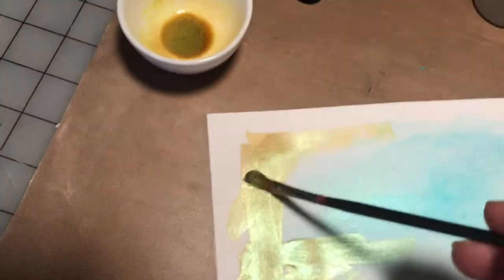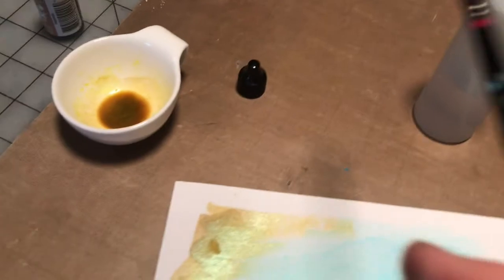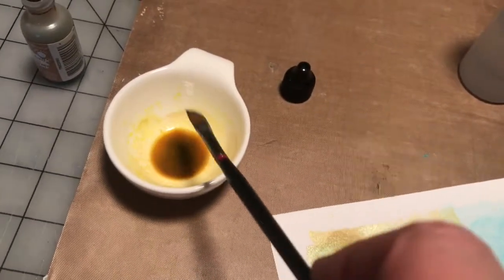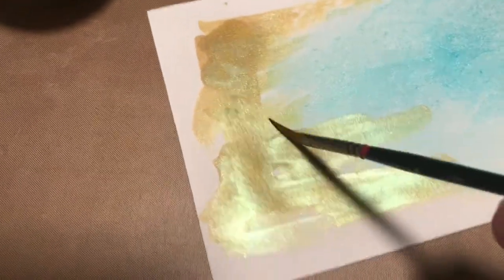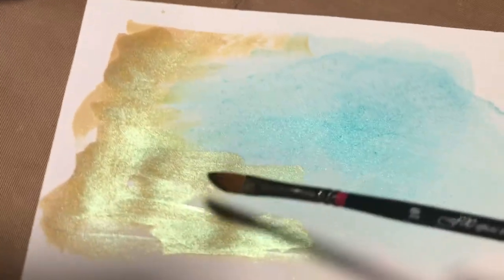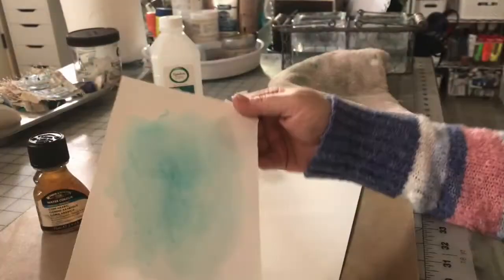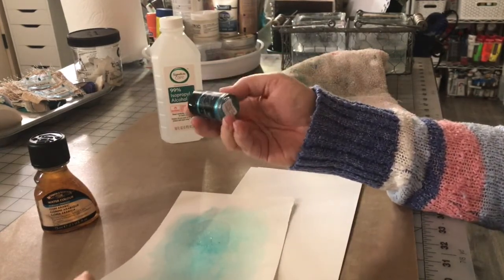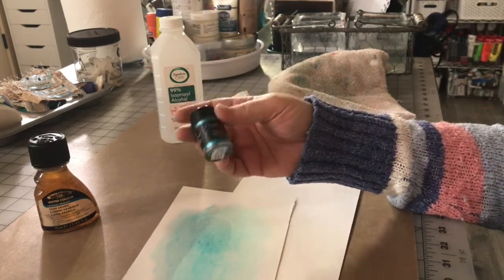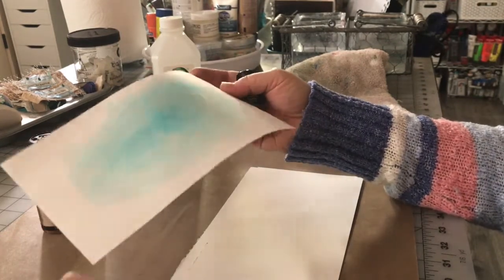A friend asked how powdered pigment mixes with alcohol ink — the answer is it mixes very well. I took some rubbing alcohol from my spray bottle, put it in the little bottle, added some powdered pigment — Lemon Drop, which is where all the shimmer comes from — mixed those together, then added regular Ranger Adirondack alcohol ink in Latte, which has no shimmer at all, and I got this beautiful color. I like powdered pigments because you can do this sort of thing with them, mix them with acrylic mediums to make paint, or mix them with gum arabic to make a re-wettable watercolor.